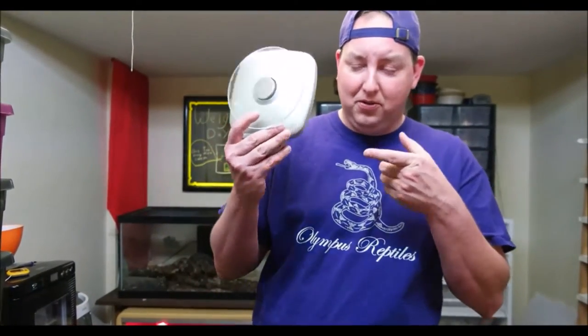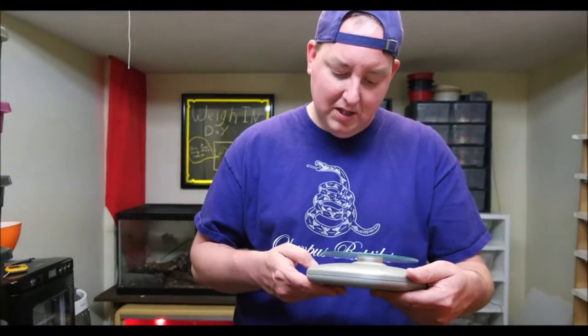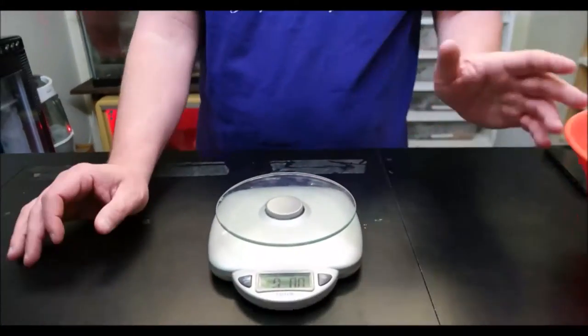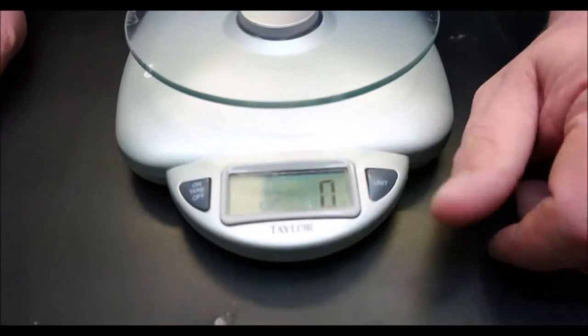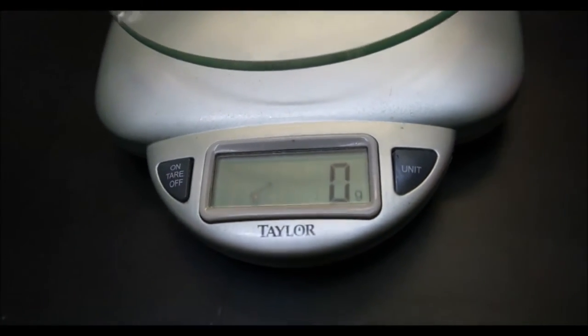It's pretty simple — you'll need some equipment. We like to use a gram scale. You can buy these at Walmart, Target, Home Depot, pretty much anywhere. A lot of them come measuring in pounds and ounces, but we don't want that — we want to measure in grams. It's a little more exact, and that's what we use.